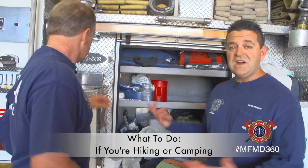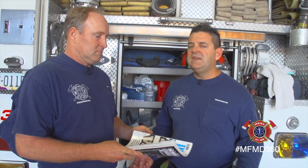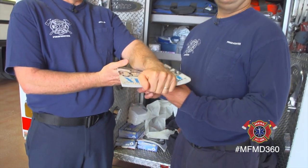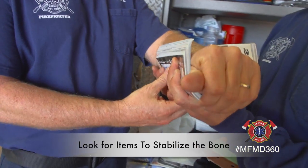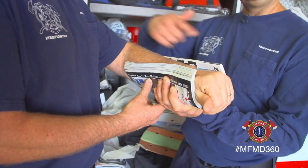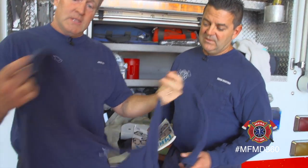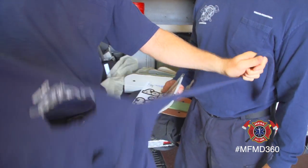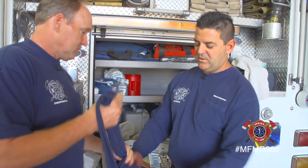What happens if you're not within four minutes? We walked around the fire station and found some items that if you were out hiking or camping and help was going to be a while. We found this magazine — you could fold it up, take a shoelace, get some tape, and tape it up like that. Strands of a t-shirt, if that's all you have — rip off pieces and tie it up. This might also work as a sling; you can sit that arm in there and tie it around.